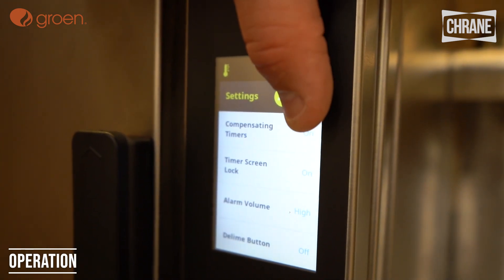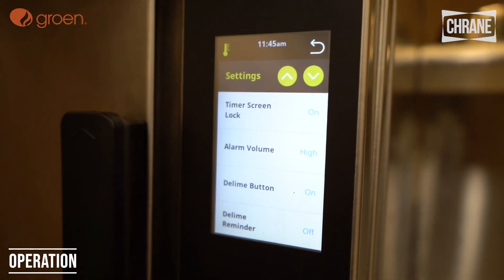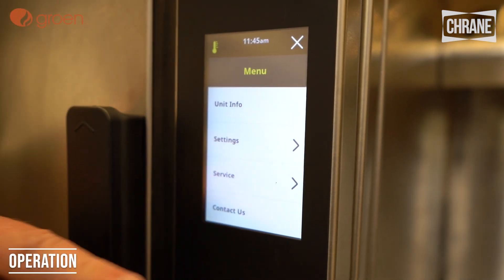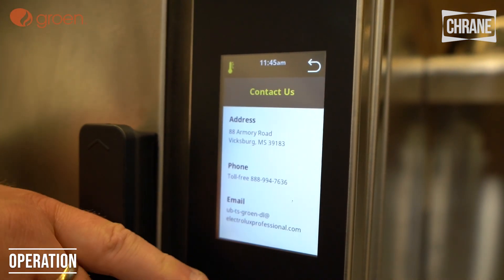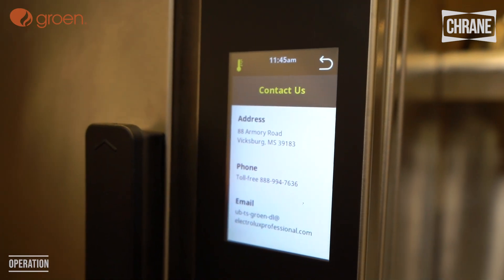We have our alarm volume and our D-lime button. You can also have a D-limer reminder and set a schedule if you so choose. The service section is for our service techs to enter their codes to work on it, and then there's a contact section with the address, phone number, and email for Groen.